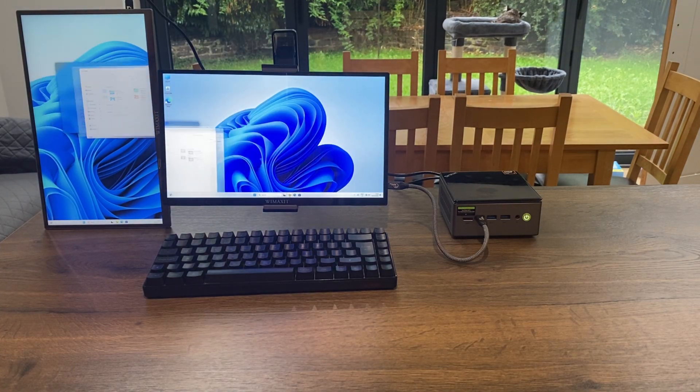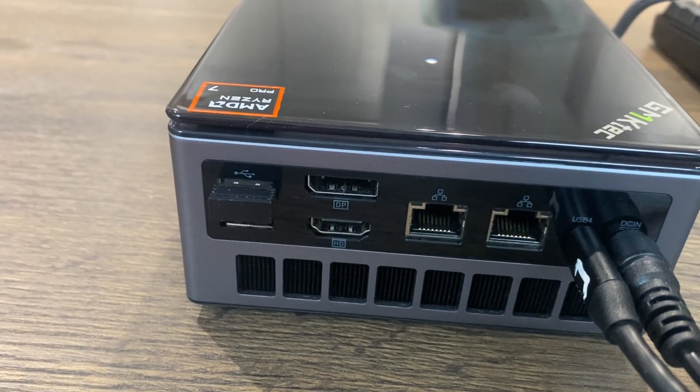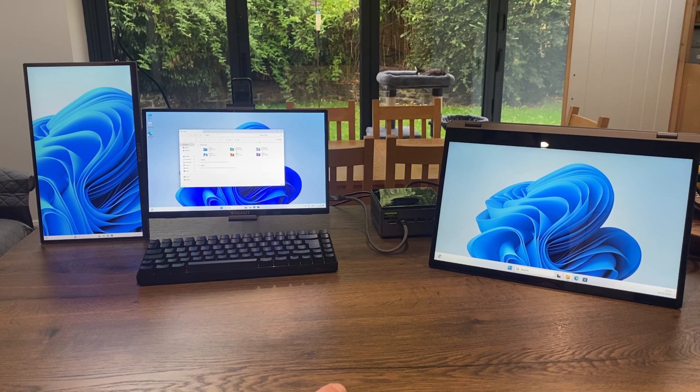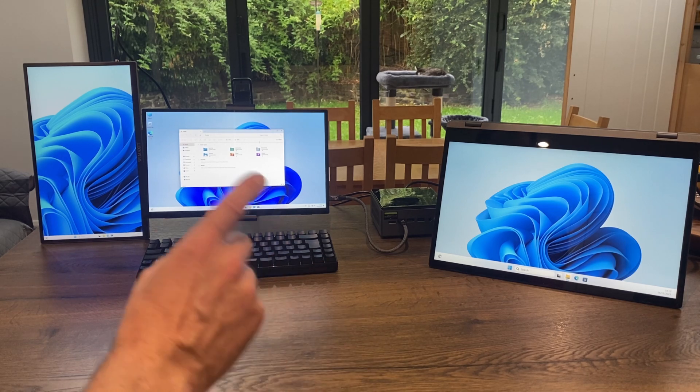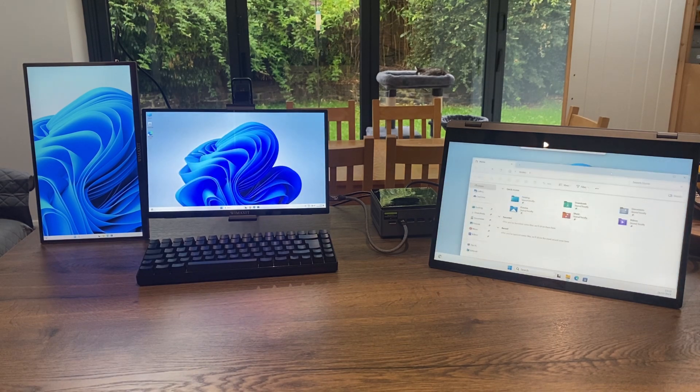We've also got a USB DisplayPort on the back so we can do dual monitors with just USB-C — both monitors being powered by the mini PC. We've also got a DisplayPort and an HDMI socket, so it supports a total of four monitors including the full-size DisplayPort. And if you're using an external GPU, that would add extra displays as well. I'll make do with three at the moment.